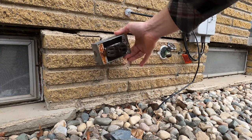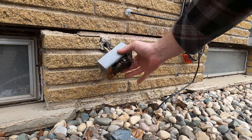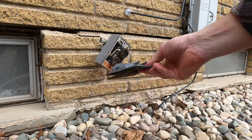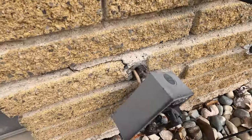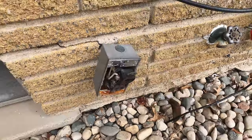Rather than have it hanging off the side of the house like it is now, I'm actually going to recess it into the brick. I want to cut it into the brick, have it sit nice and flush, and then have a nice cover on the outside. Clearly water was getting in it. This thing was not secured properly — it was just a mess — so I'm going to hopefully clean this up and have a better functioning and better looking outlet on the back of my house.